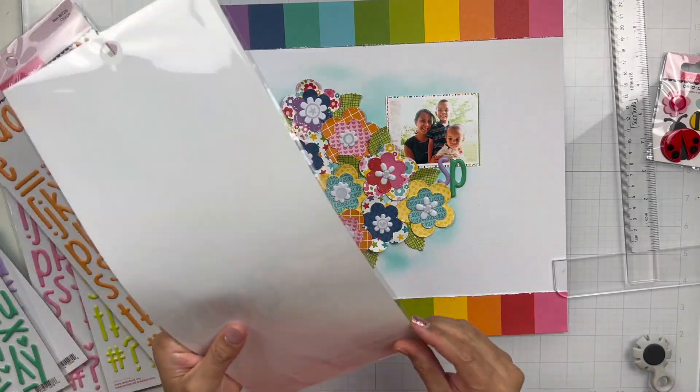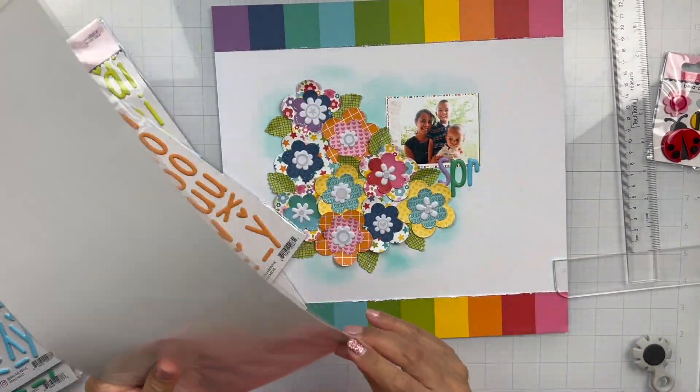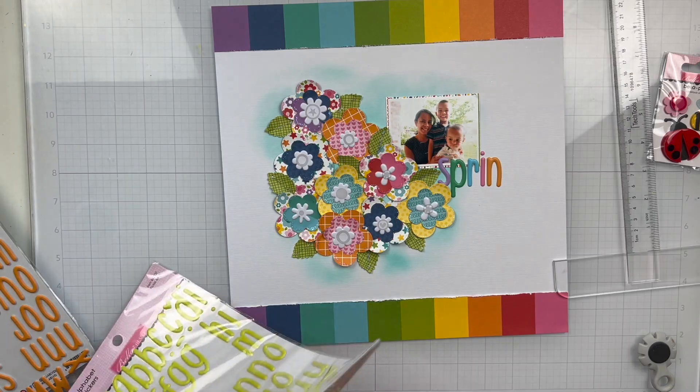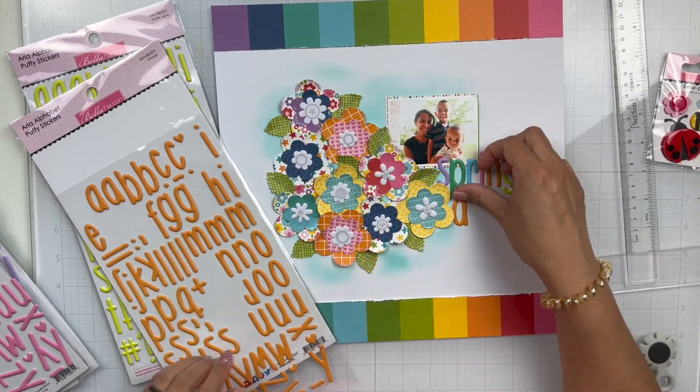For my title, I'm going to be using the Aria Alphas in Plum, Gulf, Ice, Orange, and Pickle Juice. I think one might be cotton candy — I think it's cotton candy. I believe I mentioned orange in the colors as well.